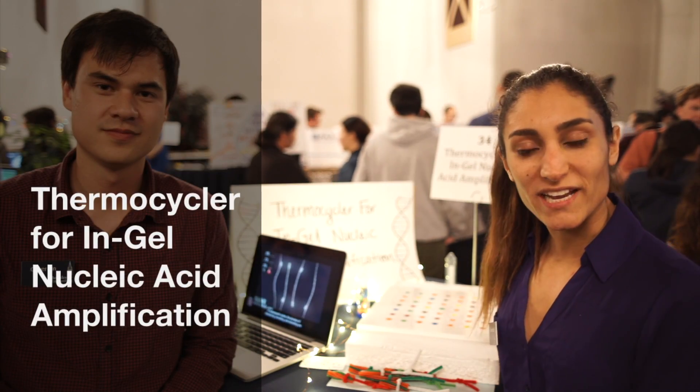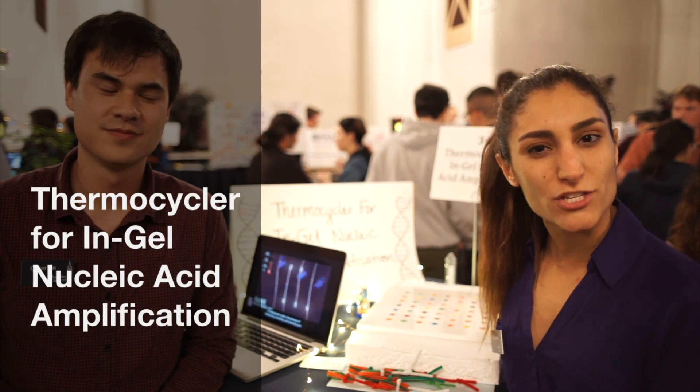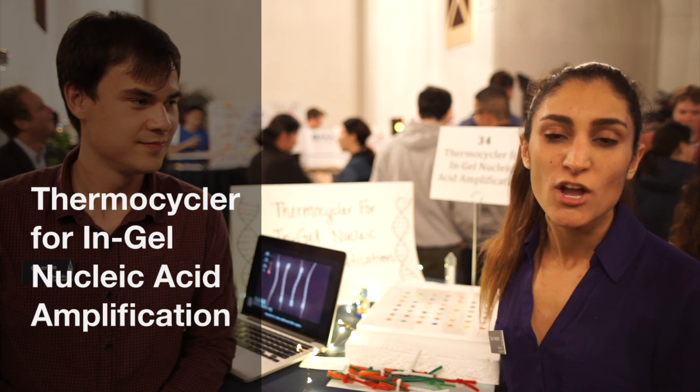In a lab that we're working in, we're developing a technology called single-cell western blotting, which is a mechanism to detect proteins from single cells. This is really great because patients that have diseases like breast cancer — in their cells, within each cell, there's cell-to-cell variation.